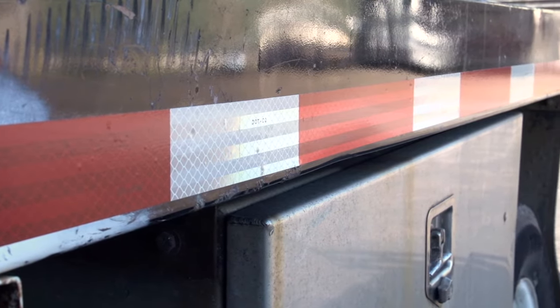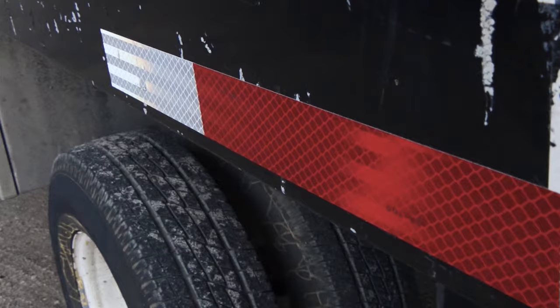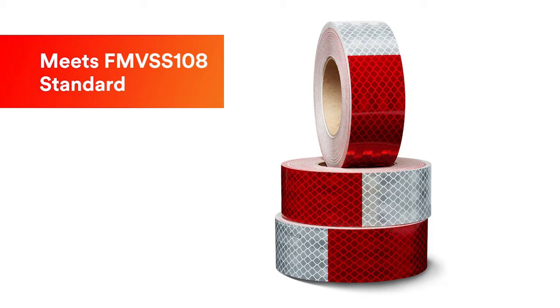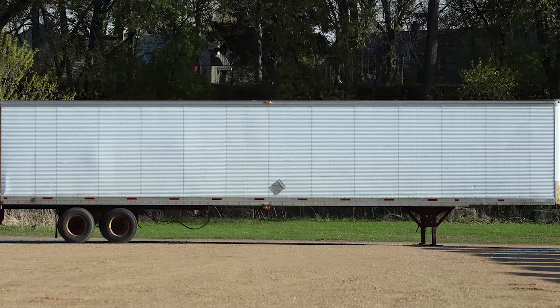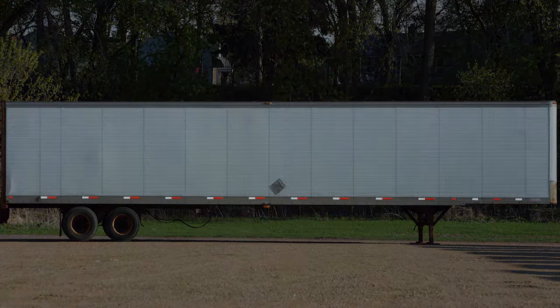3M Flexible Conspicuity Tape Series 913 is a versatile product used for increasing the nighttime visibility of trucks, trailers, and other roadway equipment. Series 913 meets the requirements of FMVSS 108, the federal motor vehicle safety standard for motor vehicles. It can also be used to mark vehicles and equipment not subject to the standard to increase visibility and safety.